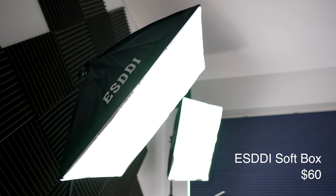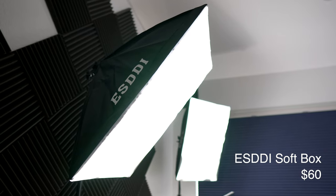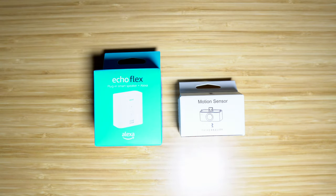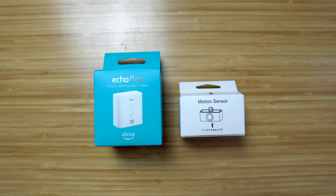For lighting I use some softbox lights that I bought a couple of years ago on Amazon and they still work pretty well. Soft lighting can help make things look so much better. Look at the difference between the harsh light versus the softer lighting.